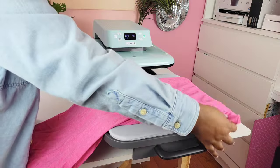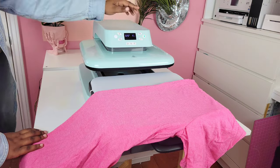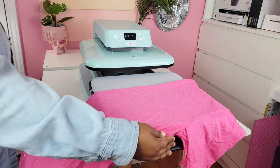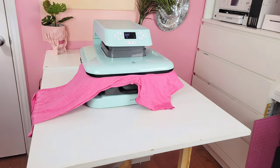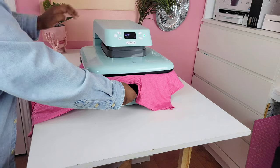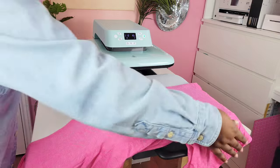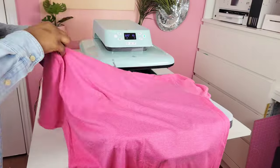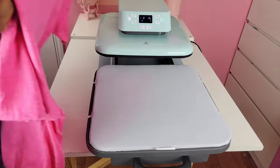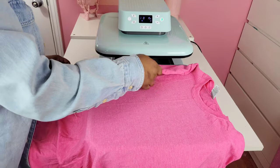Before I press my design, I fold my shirt in half and do a pre-press to find the center line. I also want to mention that the button next to the custom button is the auto button — as long as you press it, whenever you slide that tray back into the heat press, it'll automatically go down without you pressing start. To release before the time is up, just press the auto button and it lifts back up. I only pre-pressed for about five seconds to get that center line.